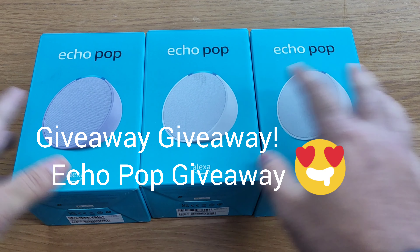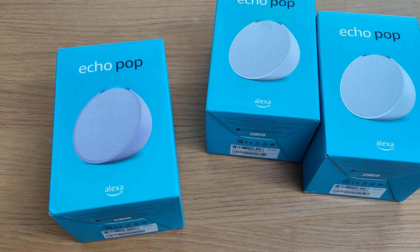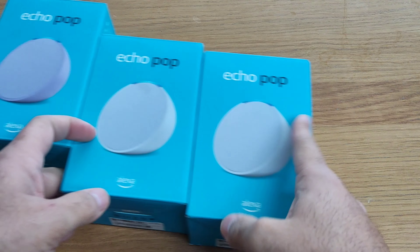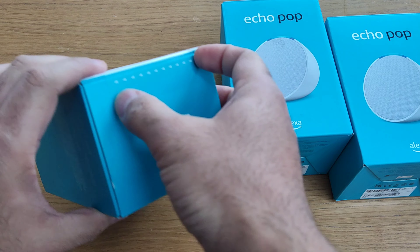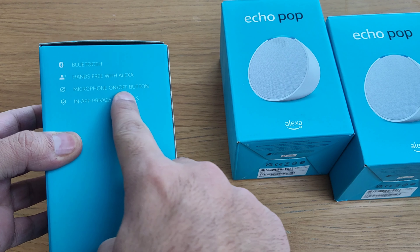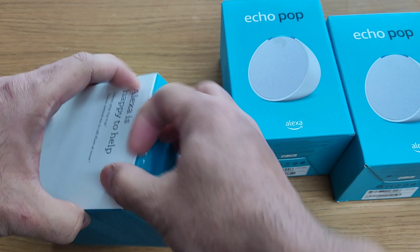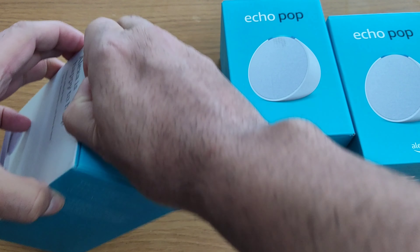Hey, what's up guys, it's Vinny and you're watching Gatman Express. In this video I've got these three Echo Pop devices — one purple and two white ones. This is a giveaway, so you'd have to send out a comment, like this video, and share it. Looking at the purple one, it's got Bluetooth and Wi-Fi built in — these are the new Echo Pops.